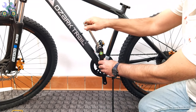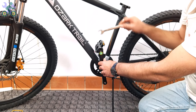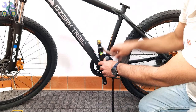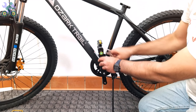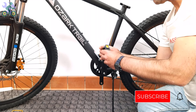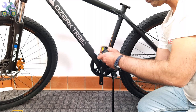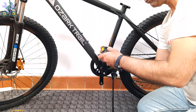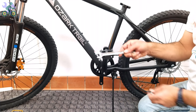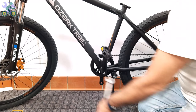After installing the pedal on one side, repeat the same process for the opposite side and make sure the direction of rotation is clockwise or toward the front of the bike. It doesn't matter if it's right or left — always install them toward the front of the bike. If your wrench gets stuck after tightening the pedal, to remove it push the wrench toward the outside of the crank arm and release it at the same time.